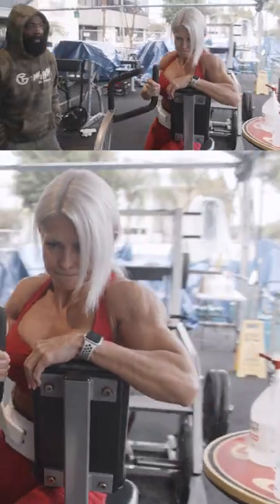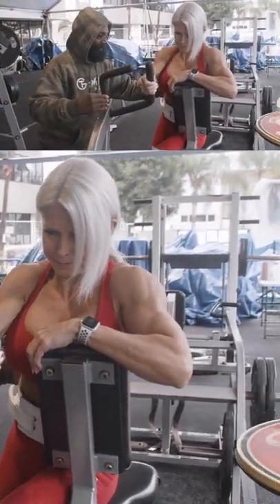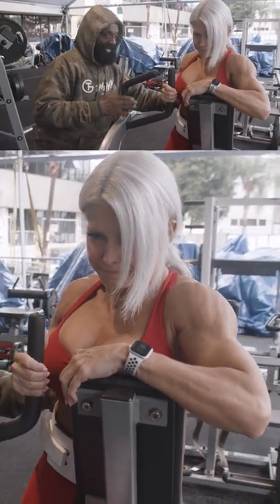Two. And now one, you're going to hold the last one. Four, four, four. Shoulders back. There you go. Squeeze your back.